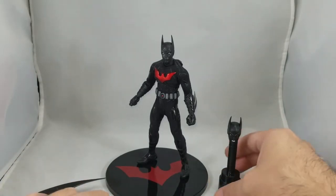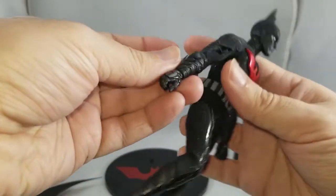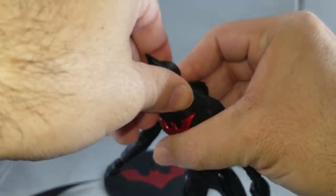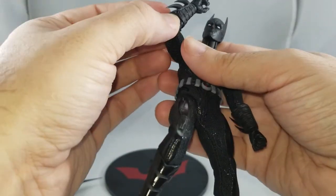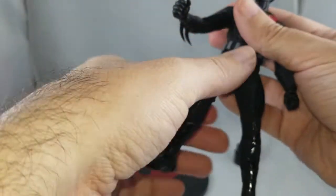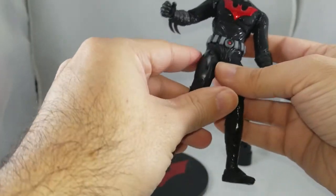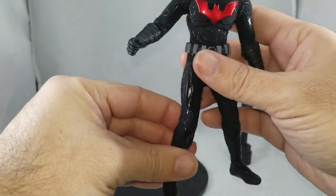Now, this is not a cartoon-accurate representation — it's Mezco's own style. The arm gauntlets are sharp, so be careful. Articulation-wise: head is on a ball joint, neck is a separate ball joint as well. Ball-jointed shoulders, double-jointed elbows, ball-jointed wrists, a little bit of ab crunch, waist joint, hip joint, double-jointed knees, and ball-jointed ankles.